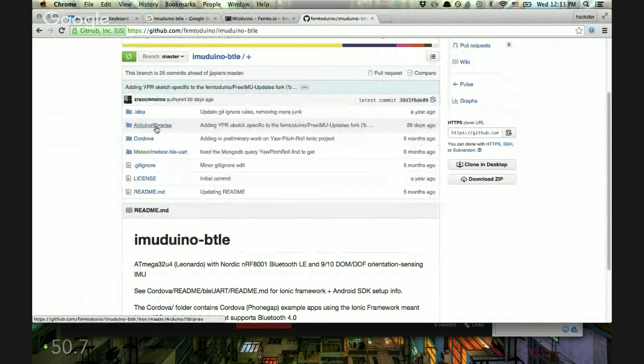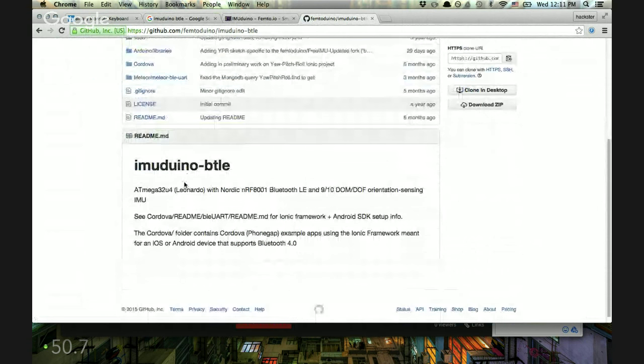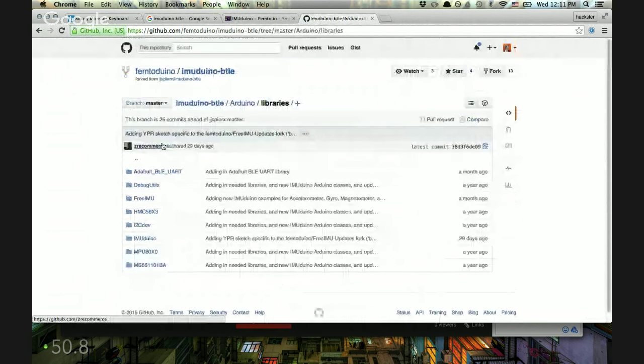The IMU Duino works with standard Arduino — I don't want to deal with the Cordova stuff, so let's look straight at the Arduino libraries. Hopefully there are going to be examples.